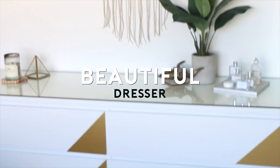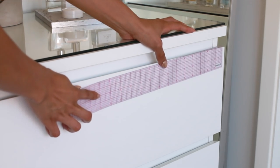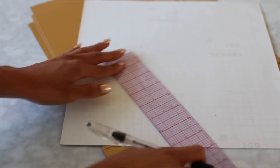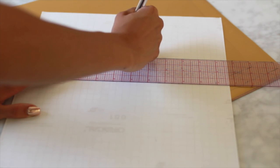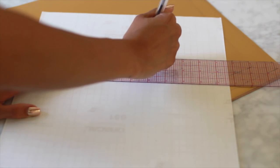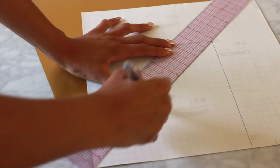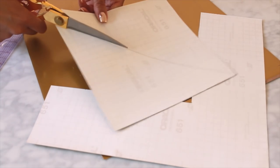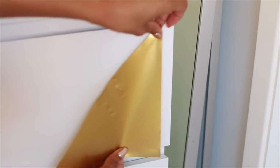For my DIY I'm going to show you how to take this basic dresser and turn it into something beautiful. Start by measuring your dresser drawers and deciding on a size for your design. I chose eight inches. So I'm taking my ruler and contact paper and drawing out eight inch squares. One square is going to work for two drawers, so keep that in mind. Once you draw out your square, draw a line diagonally in the middle to create your triangles. Then cut out your contact paper and repeat this process for as many drawers as you have.